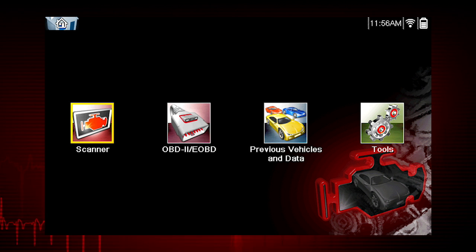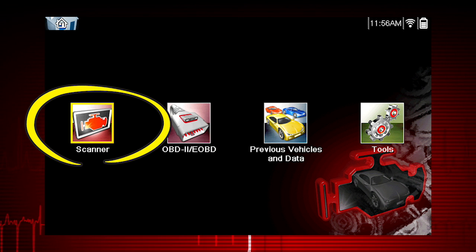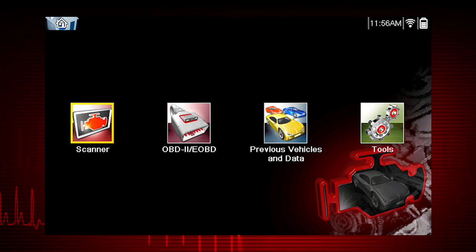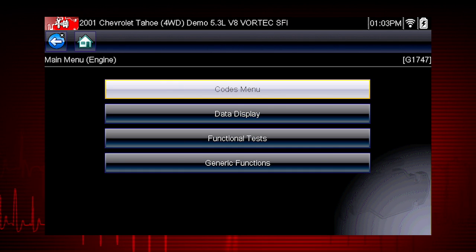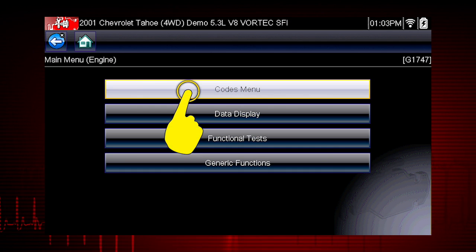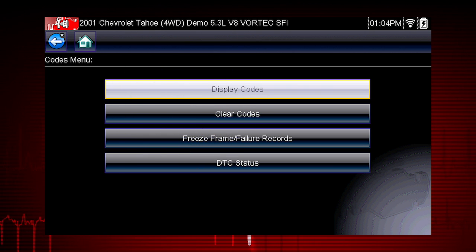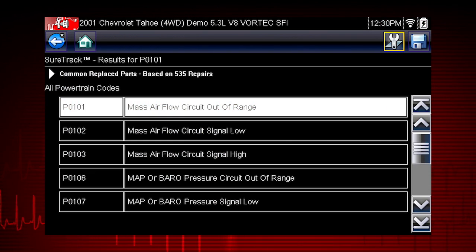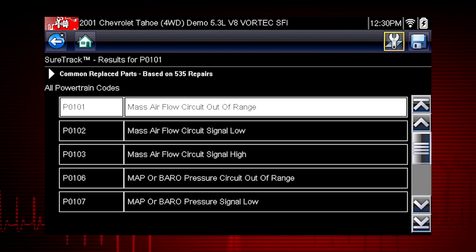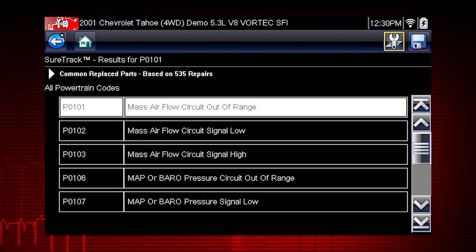Let's see SureTrack in action. From the home screen, select Scanner, then Demonstration. Follow the prompts to select the demonstration vehicle. Select the Engine System and Codes menu. Select Display Codes to see the fault codes for the demonstration vehicle. To see SureTrack results, simply select a code from the code results and select the arrow at the top to open the SureTrack dashboard.